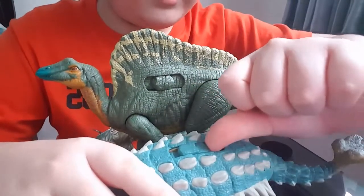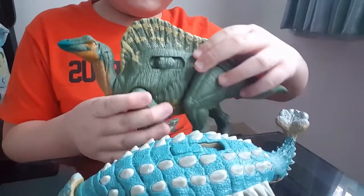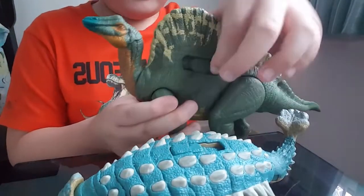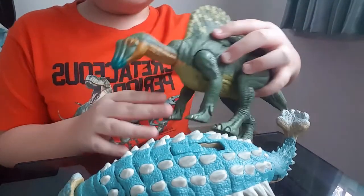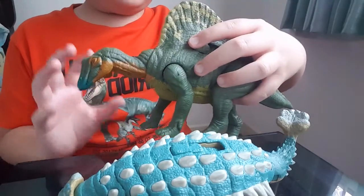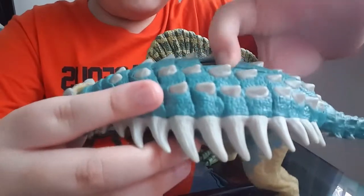Now third level for Ankylosaurus. And third level for the Orinosaurus. So the Orinosaurus roar is quite different from the Ankylosaurus.